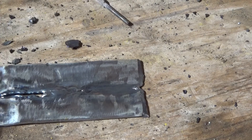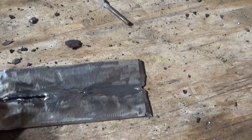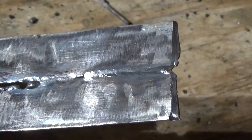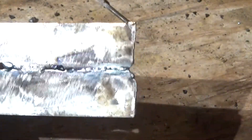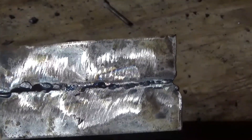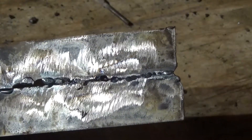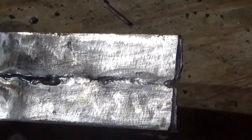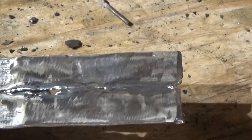I did a fusion weld with no filler and I was amazed by the results — so amazed I had to make this video. Just look at it. You can look at the back side too. It might not be perfect but it almost seemed like it wanted to dig into the back. That was my first shot and I've never been able to weld sheet metal that good with a stick, not even close.